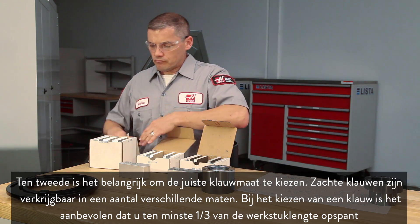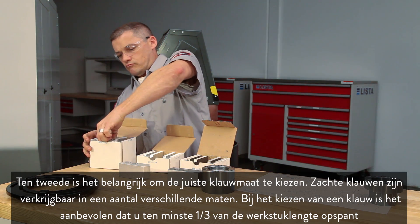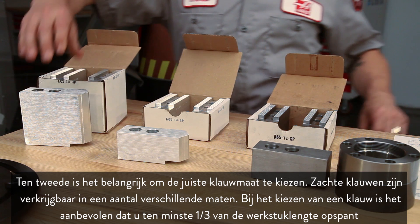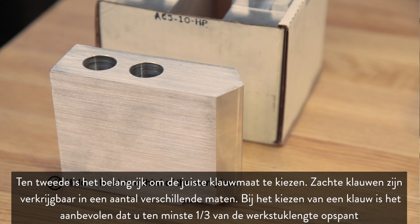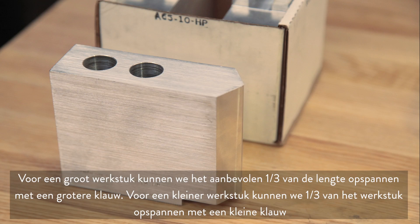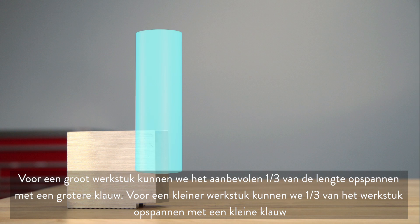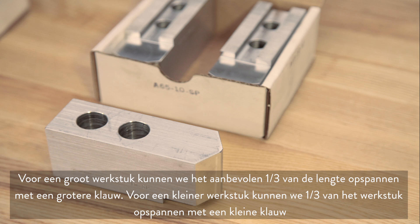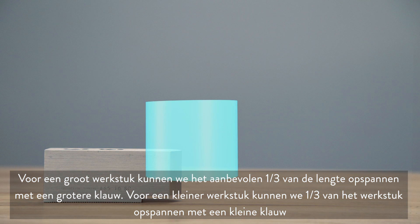Second, it's important to choose the right sized jaw. Soft jaws are available in a few different sizes. When choosing a jaw it is recommended that you hold at least one-third of the workpiece length. For a tall part we can hold the recommended one-third length with a taller jaw, and for a smaller part we can still hold one-third of the part with a small jaw.